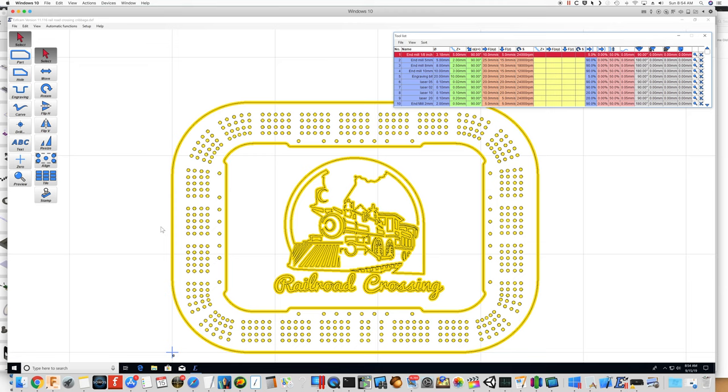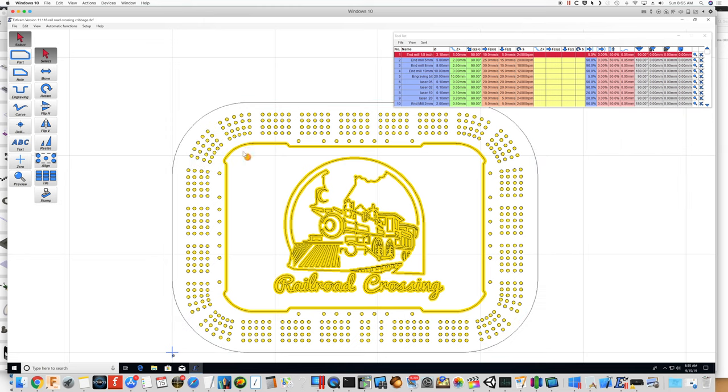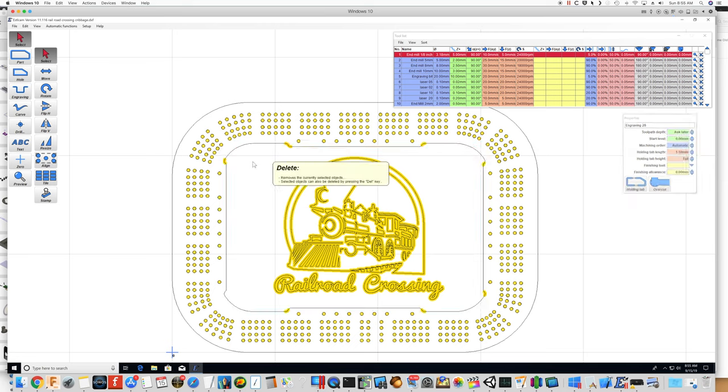All right, all those holes have been drilled. Let's go ahead and delete the inner and outer lines — we're going to readdress those separately. We'll delete that, and then we're going to delete this, and all of these items here as well.